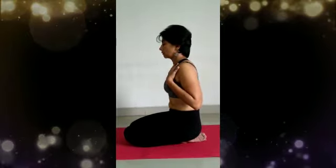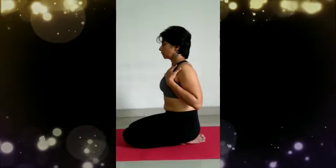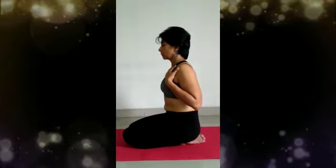Finally, expel the breath from the abdomen. This breathing benefits the vata, pitta, and kapha and engages all three lobes of the lungs. It revitalizes the entire body.